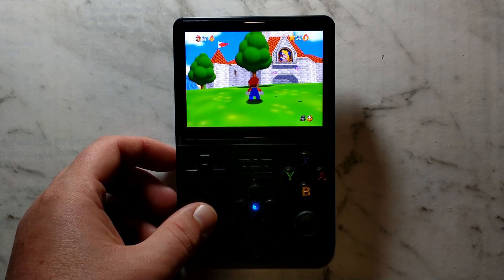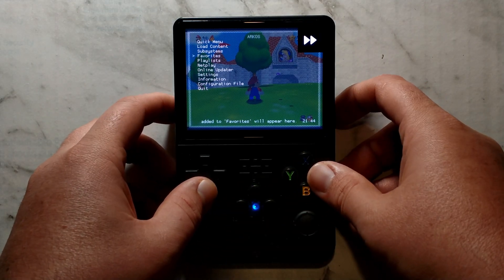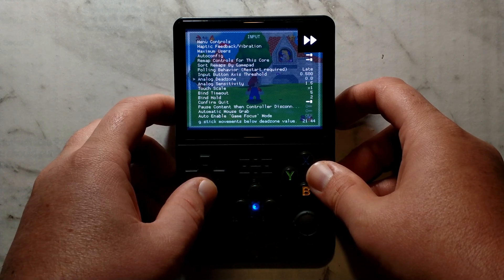There is an easy way to fix this though. All we have to do is open up the Retroarch menu using the default FN plus X, press B to go back to the main menu, go down to settings, go down to input, and go down to analog sensitivity.